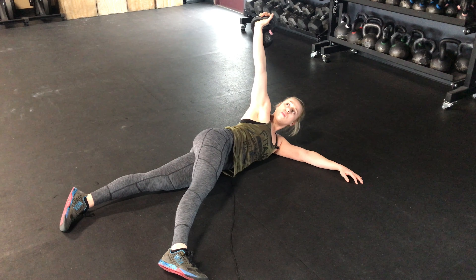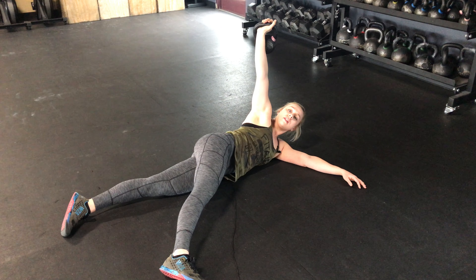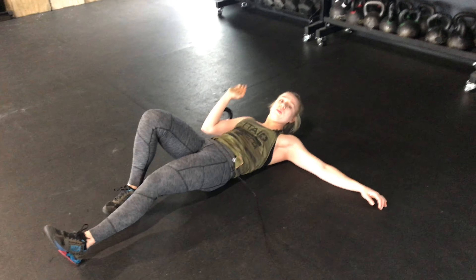This is going to be a max hold. Once you start to lose that stabilization, you will then bring it down, turn on over, and then switch sides.